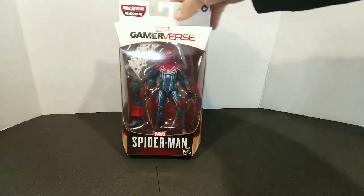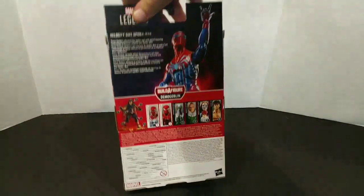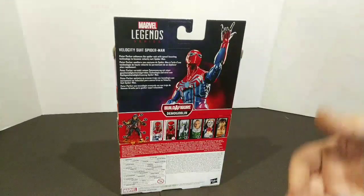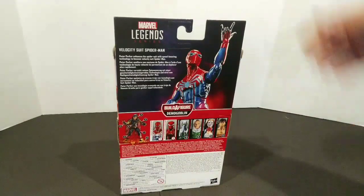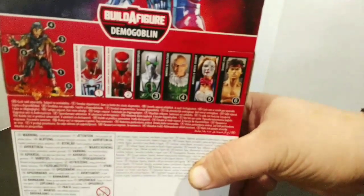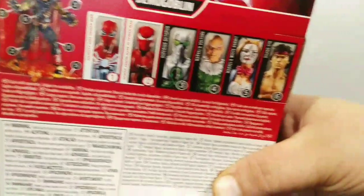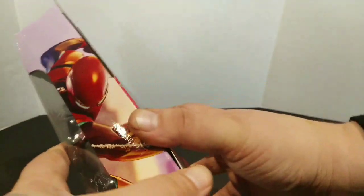Going to the Velocity Suit — I like the packaging, it's white, really stands out. Got a great picture on the side, same one there. The back gives you a little write-up: Peter Parker enhances his Spider suit with speed-boosting technology, becoming the Velocity Suit Spider-Man. Really cool. The build-up figure is Doppelganger — long day, sorry everybody. The rest of the figures in the wave — the Vulture in my opinion looks pretty great. We're going to pick them up as we can. These boxes are different than some of the older waves.